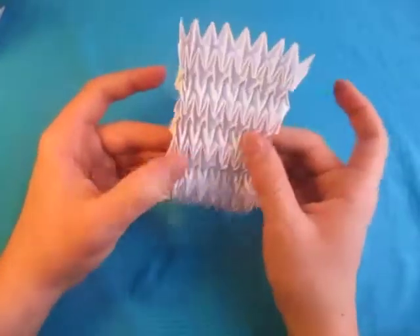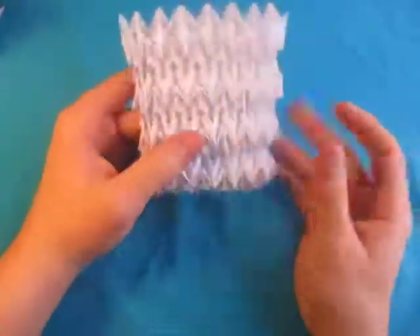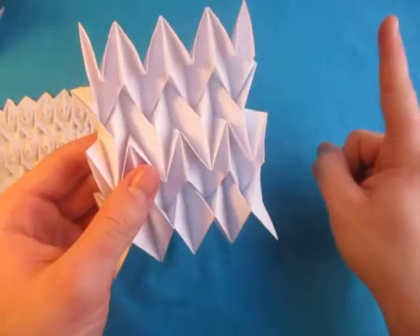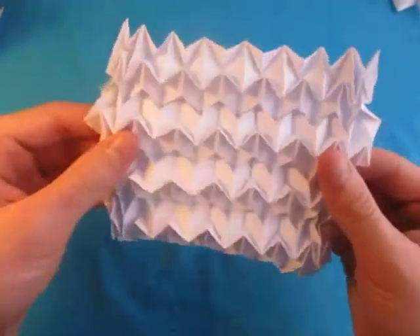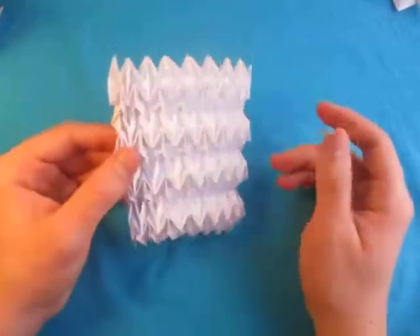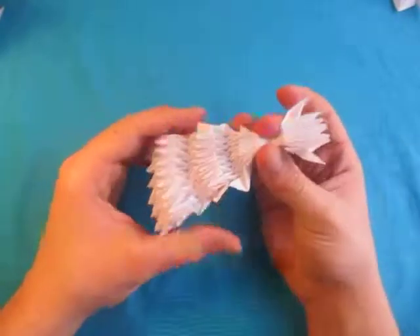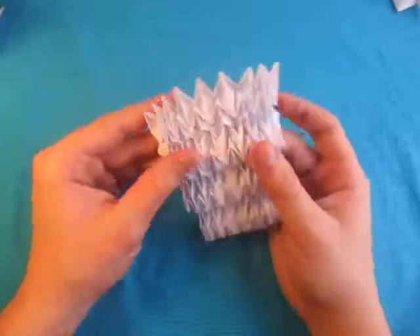Let's fix that one. There it is — the 16 by 16 grid ISO area water bomb based tessellation. Hope you guys had some luck with that. I know it's a pretty tricky model. If you still haven't made the pre-creasing, I have a video for that right here. I think this is pretty cool looking, and it's basically a squishy tessellation — you squish it like this. Maybe I should try to design one with a 32 by 32 grid. I'll have to wait until I have enough patience for that — I know it's going to be a lot of pre-creasing. Hope you guys liked that, and I'll see you guys later. Bye.